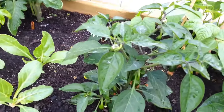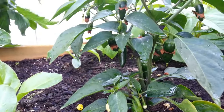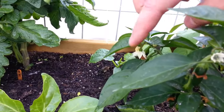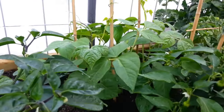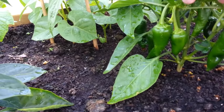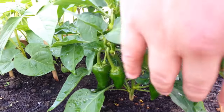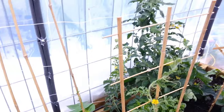Now this jalapeno here is just loaded. And that's all I do to pollinate — just tap the flowers. Really easy. And this chili pepper — holy smokes, look at how many are on here. This is Chili Grande and yeah, it's doing incredibly well.